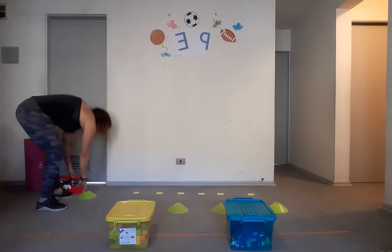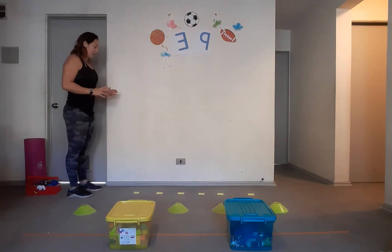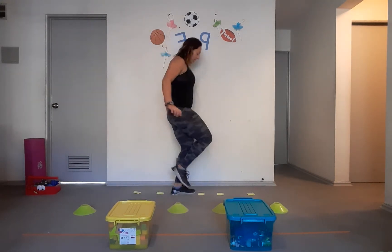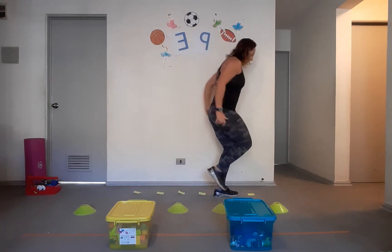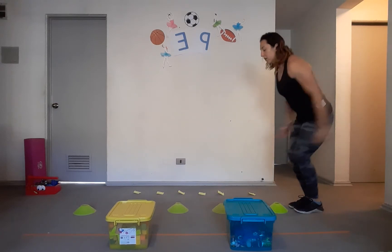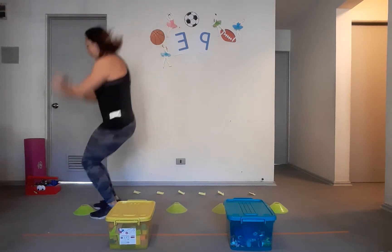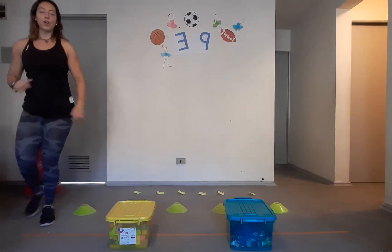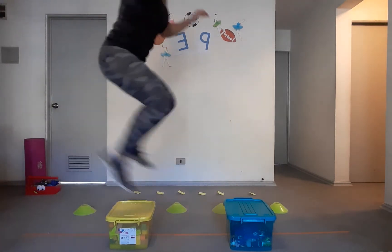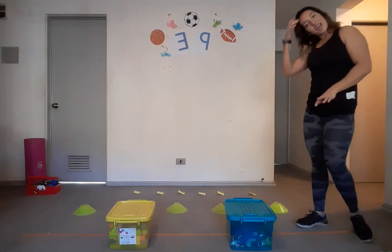I'm gonna stand at the beginning of my circuit and hop over the papers like a flamingo — one, two, three, four, five, six. Good, always balancing! Now hop over your cones with feet together — two, three, four, five. Good! And now I'm gonna hop over the boxes, big like a frog — go down and all the way up, all the way up!